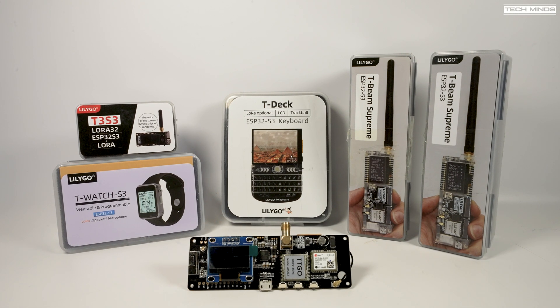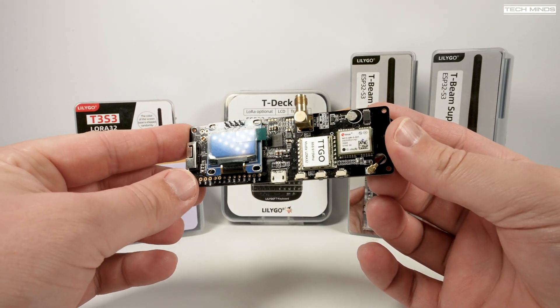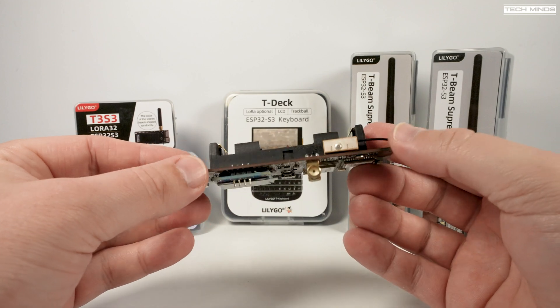Hi and welcome back to another TechMinds video. A couple of years ago I created a video on Meshtastic when it was first starting out. Fast forward a couple of years and Meshtastic has really grown, not only in the available hardware and firmware features but also in users across the world. In this video I'll show you some of the LilyGo LoRa devices which are compatible with Meshtastic, and hopefully this video will help you choose which version to buy if you're looking at a LilyGo product.